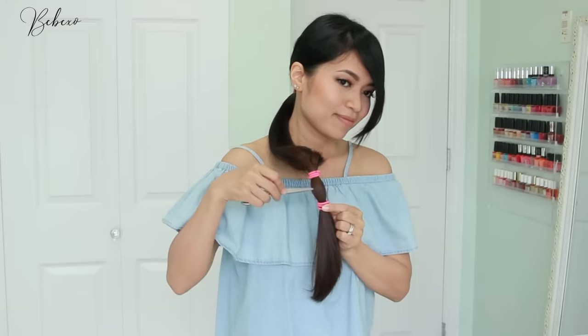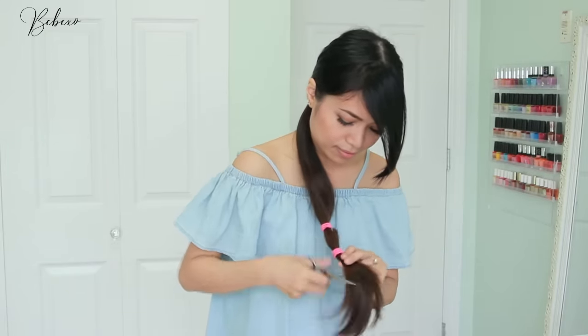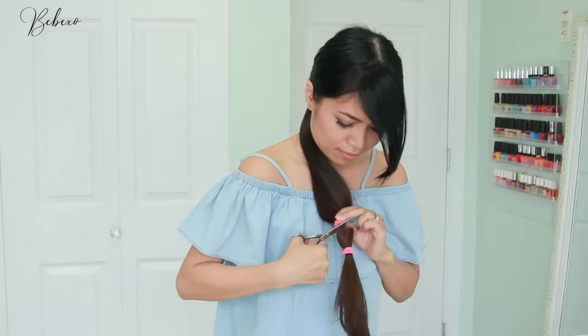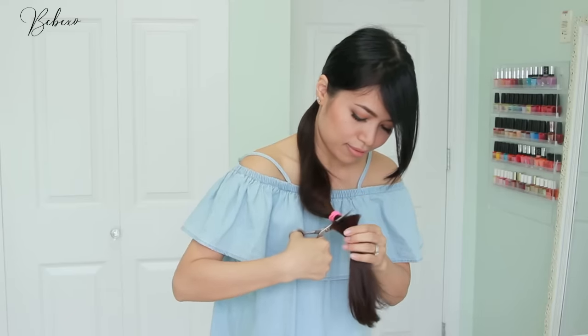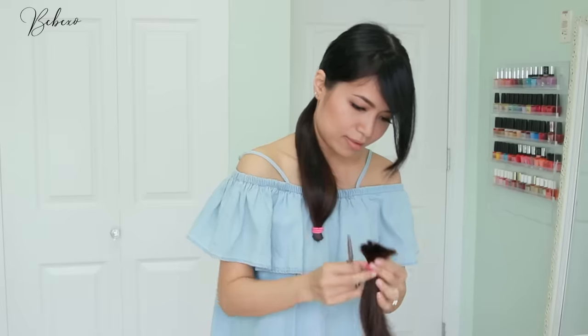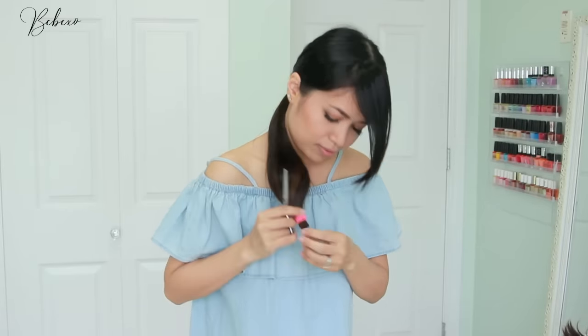Bring your ponytail to the front and cut your hair right below the second hair tie. An important thing to remember here: use hairdressing scissors, not crafting scissors or kitchen scissors, because you will need sharp scissors for this. Cut slowly and carefully, a little bit at a time, and once your ponytail is off you can continue to perfect that little nub and make sure it's nice and straight.